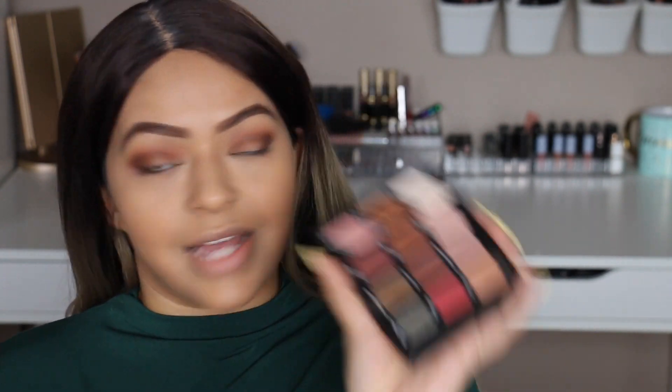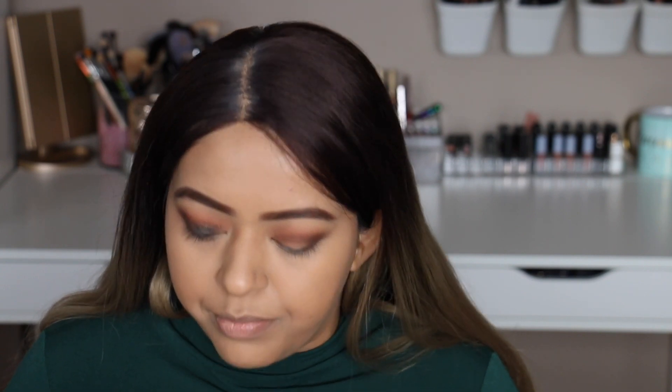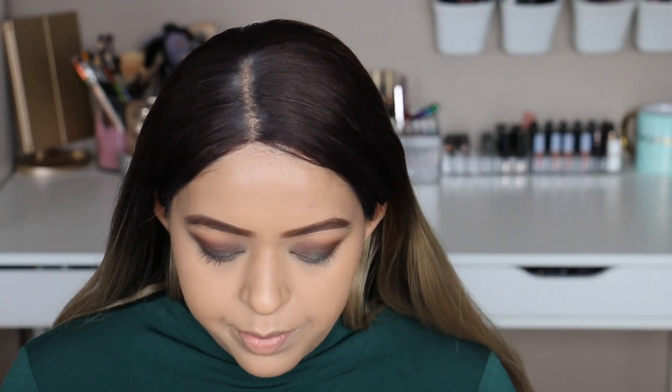Now we're going into the star eyeshadow — I'm super excited about this one. It's called Fool's Gold. I'm going to pick that up on my finger and apply it. There's a lot of fallout with this — it's a very textured shade with lots of specks of gold glitter, which I absolutely love. It just looks like an explosion of green and gold on my eyelids.